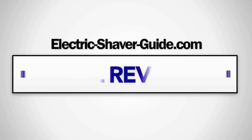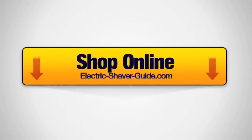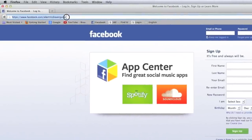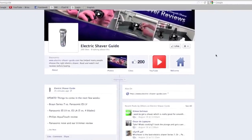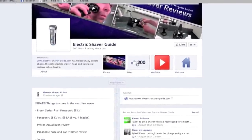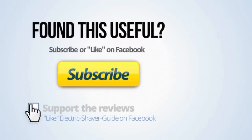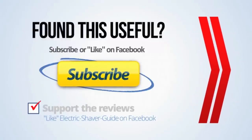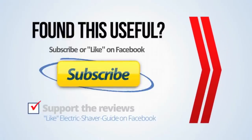Whatever shaver you choose, I hope you get good results. You can find full reviews and sale prices at electricshaverguide.com. You can also support these reviews by visiting and liking the Electric Shaver Guide Facebook page. If you found this comparison review useful, you can subscribe through the button on the screen.